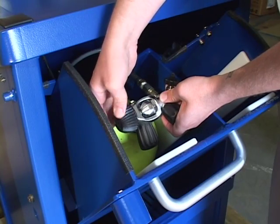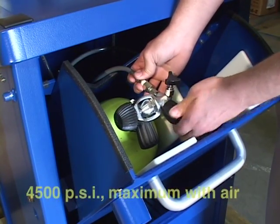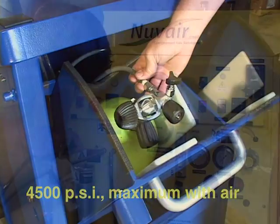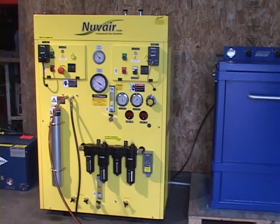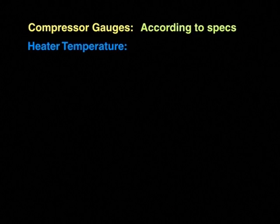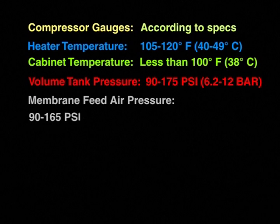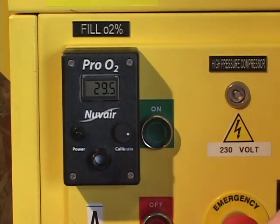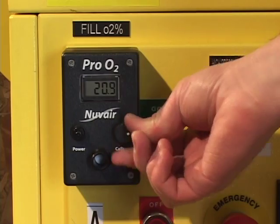Close the bleed valve and open the cylinder valve. Watch the cylinder pressure gauge to ensure that you do not exceed the maximum fill pressure for the cylinder. The Voyager is capable of filling cylinders with air to a maximum of 4,500 pounds per square inch. Listen for the proper operation of the condensate drain every 10 to 15 minutes to be sure the system is operating properly. Regularly check to be sure that the system is operating within the recommended settings. Temperature and humidity changes may require you to recalibrate the analyzers — these should be checked every 10 to 20 minutes.